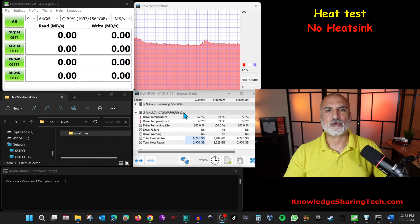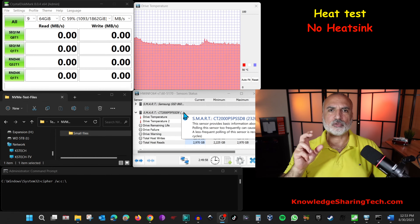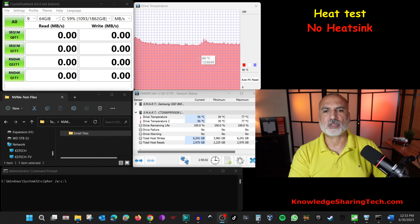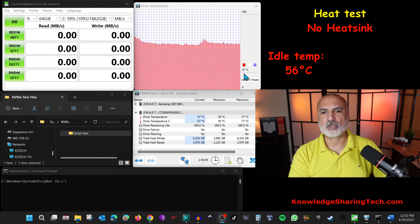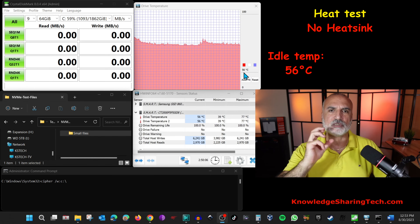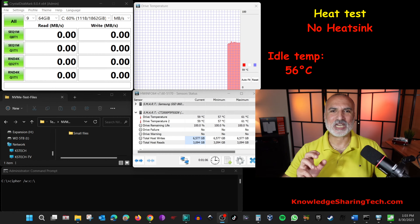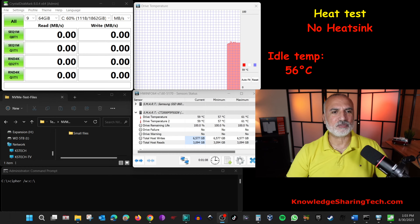On the right I have the program HWInfo to measure the temperature of the drive. When the drive is idle, the temperature is hovering around 56 to 57 degrees Celsius without the heatsink. Now I'm gonna start performing the stress test by running these programs.